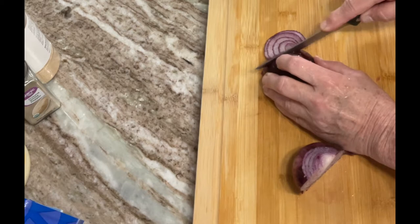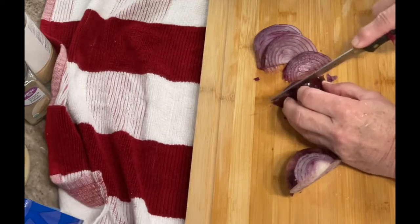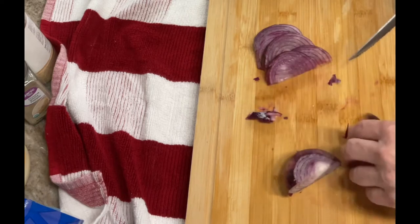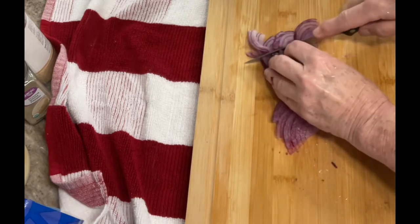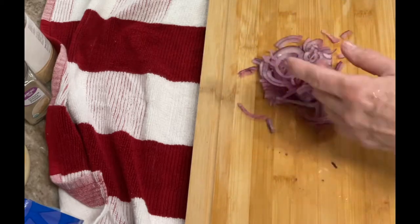I used a paper towel on the top before salting to draw a little of that extra fluid out. Once that is done, you're going to slice up your onions — slice them pretty thin. You can use a white onion or a purple onion like I did here. Chop those pieces up too; you don't want big pieces of onion, but you do want to be able to sprinkle it throughout.